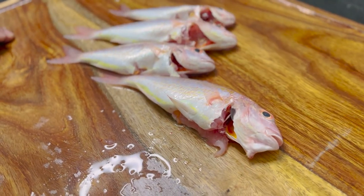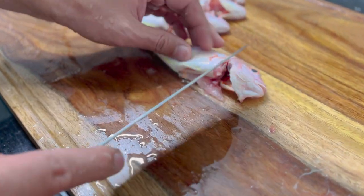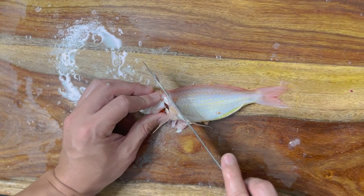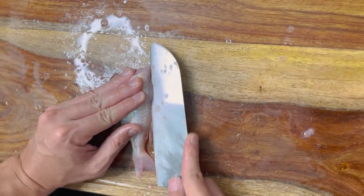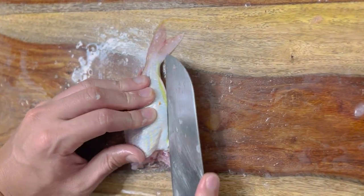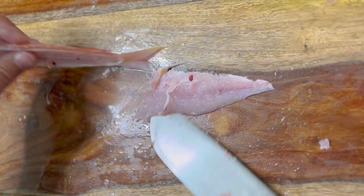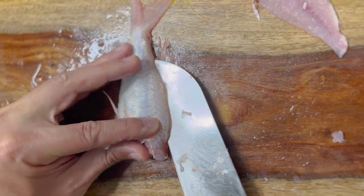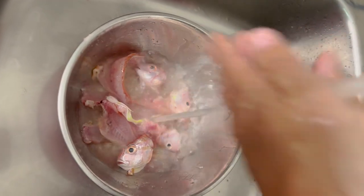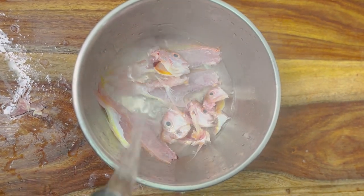Going to make miso soup using Sankara. After washing, I make a fillet. But this time I will use the bone. I'll make a fillet and use the head as well. I'll add more fish. Wash the head and bone, and after washing, pour hot water to remove the scales.